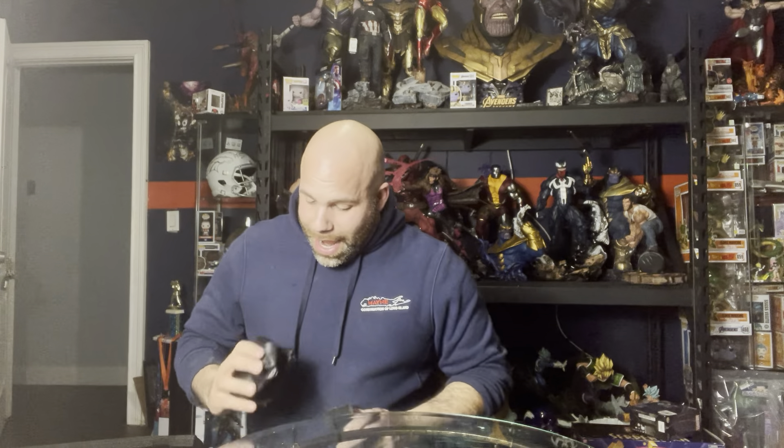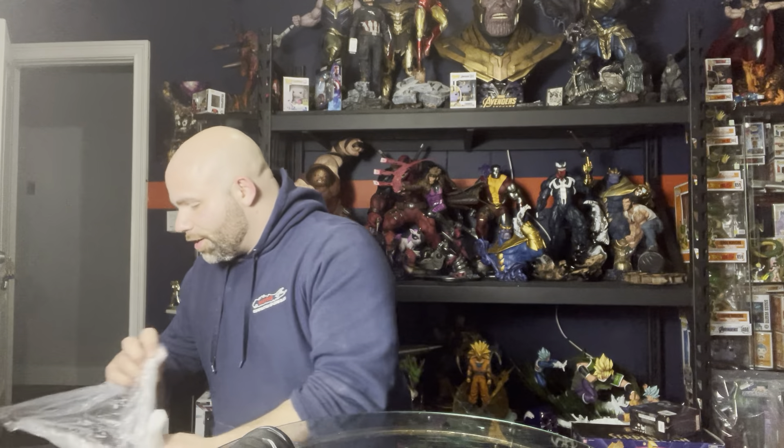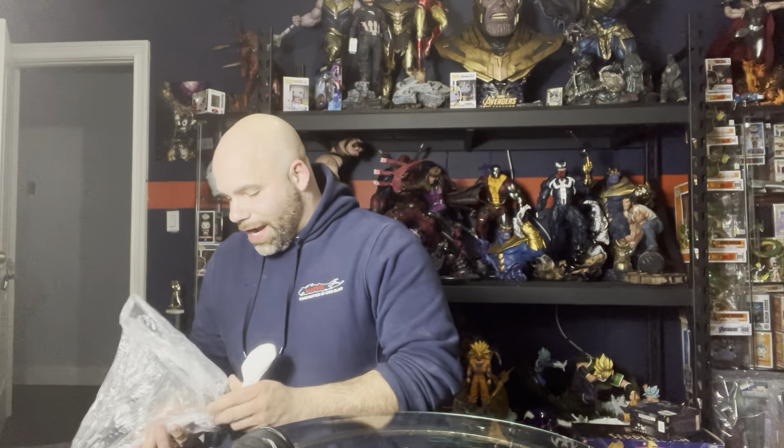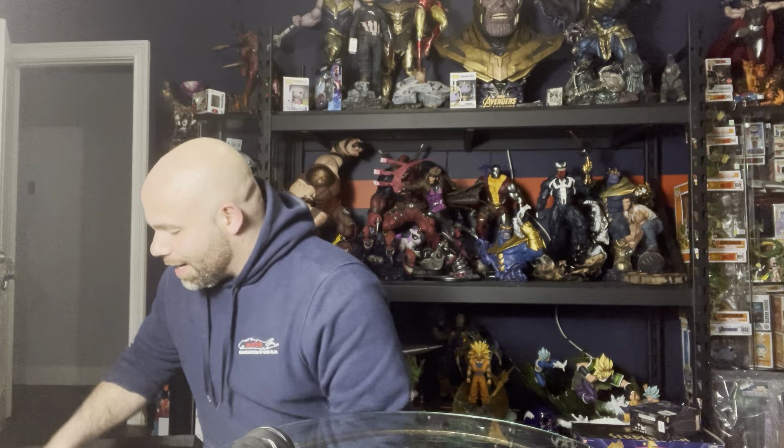I am going to have to take my time putting this one together. This is a custom. I've learned the hard way to never shout out a custom creator's company name because you don't want to blow them up and get them in trouble — it's usually unlicensed. I don't want to be that guy because I've done it by accident in the past and was asked to take down a video. They were very cool about it, but I get it.